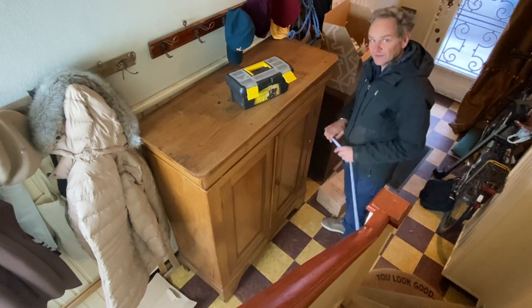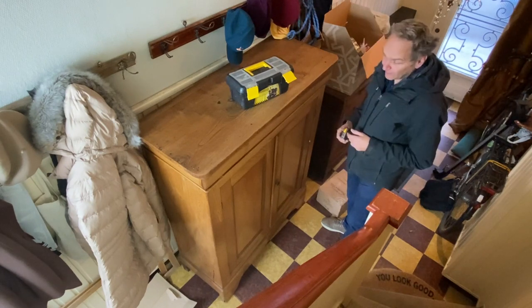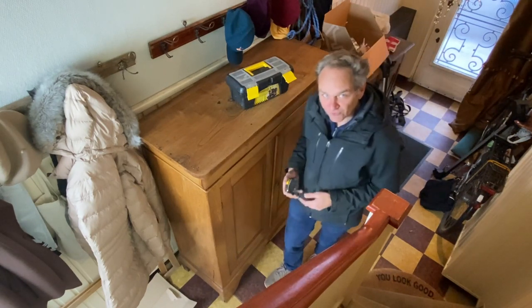Now what you have to do is to remove all the parts of this cupboard for limiting the weight, especially for lifting it on the roof.